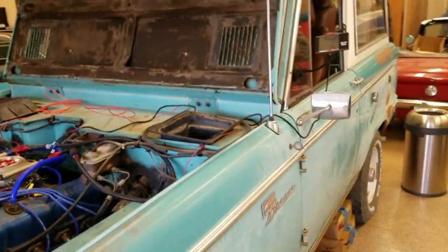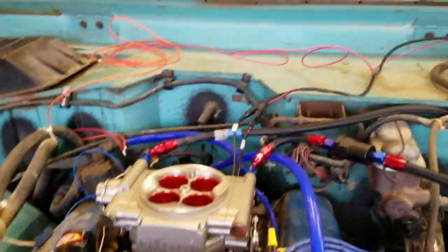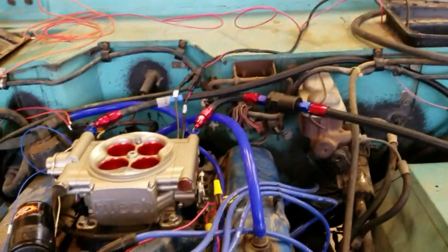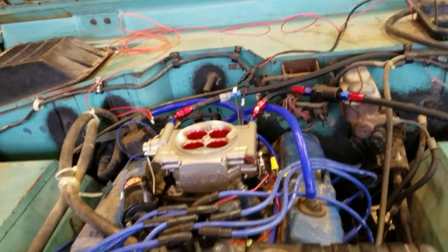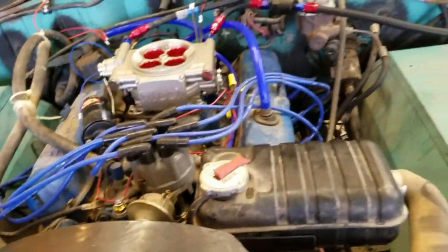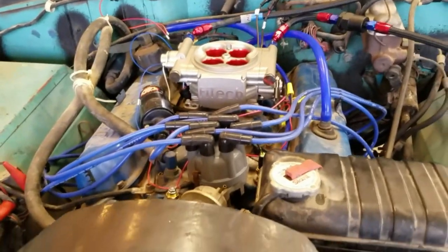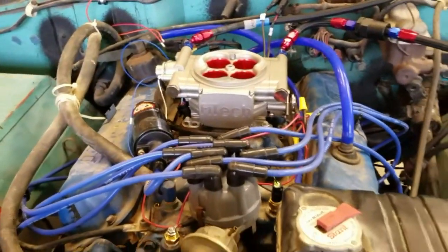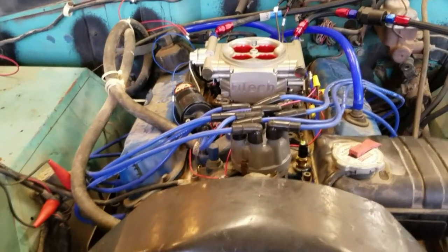We're here in Phoenix, got the Bronco, finally got the Phytek system in. I know all the hoses are just kind of laying here — that's because I'm going to be pulling the engine to do the tranny and a couple other things, a new radiator. So I'm doing what I call a proof of concept. I want to make sure it works. This car has not turned over and started in over 10 years.